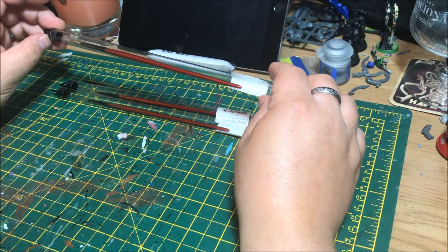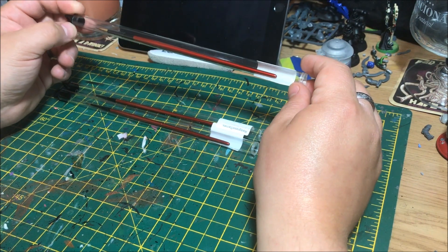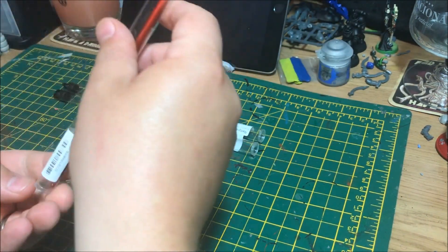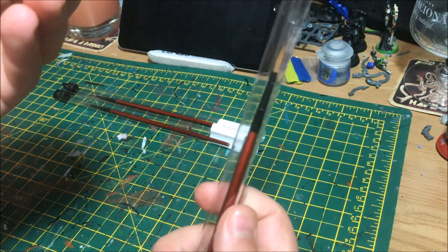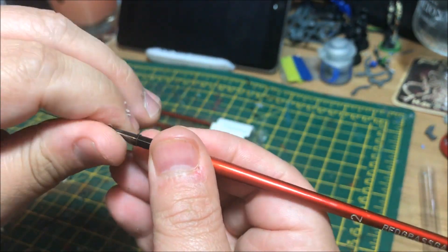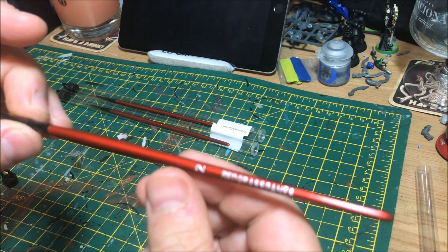I did get sent through three brushes. We got a size two and the smaller one, which I believe is the 2.0. Redgrass Games actually state that you should only ever need two brushes, and we are going to be doing some painting tutorials in the future to show just how good these brushes are. This is the size two — it's a pretty large brush, like your basic base brush. Obviously it is brand new, and I believe it's sable hair as well. Not a bad product at all.